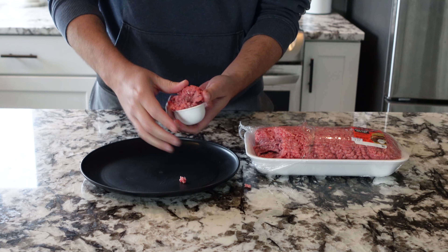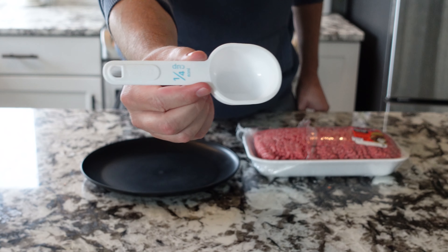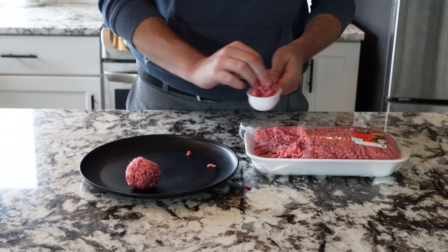Let's talk about the meat. You're going to want to get 80/20 beef — that is the ratio you want for smash burgers. It is the perfect balance of grease and fat. Get the 80/20.